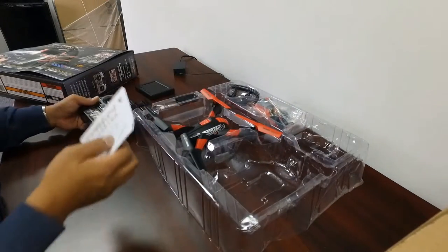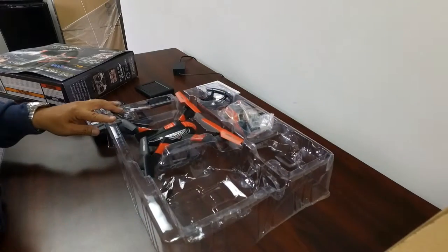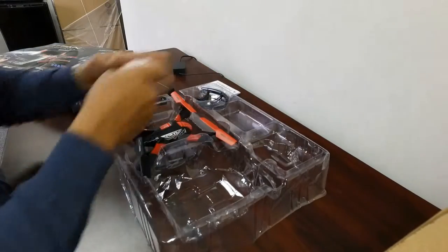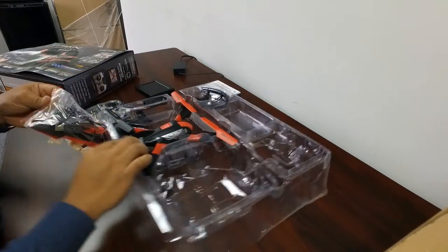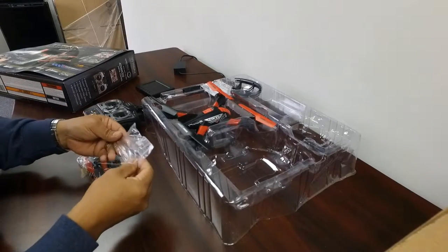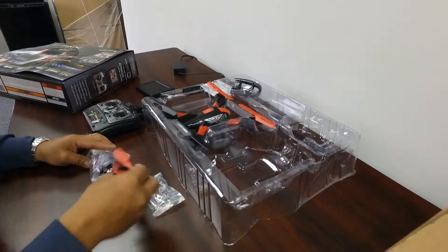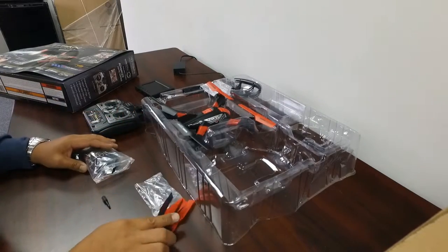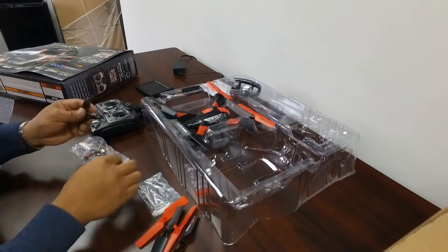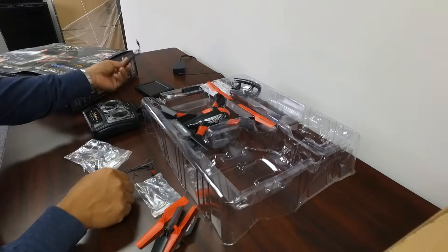We've got instructions and accessories in here. There's a screwdriver — looks like it's to put the prop guards on. We also have extra props, and they're pretty sturdy props.